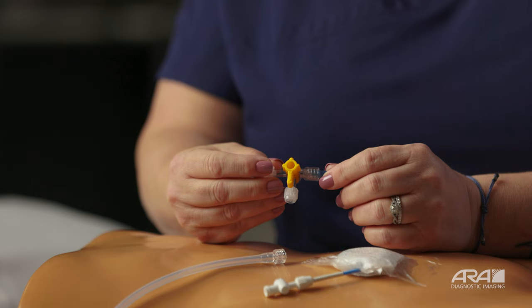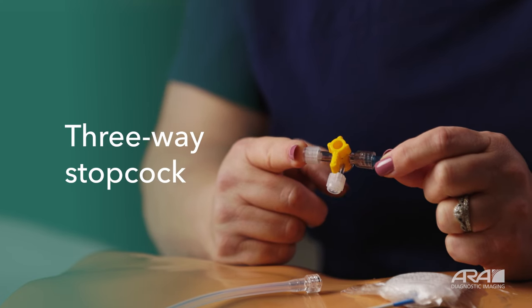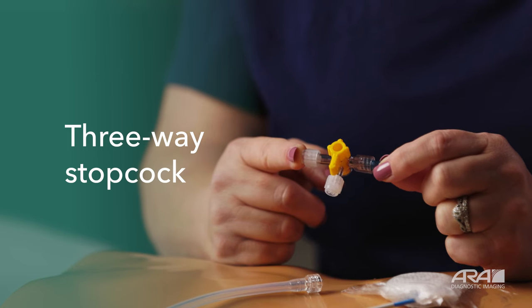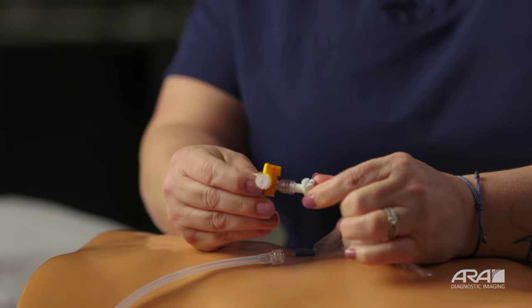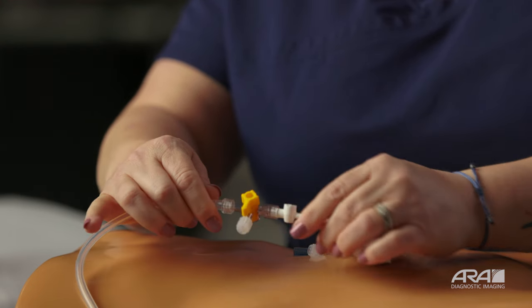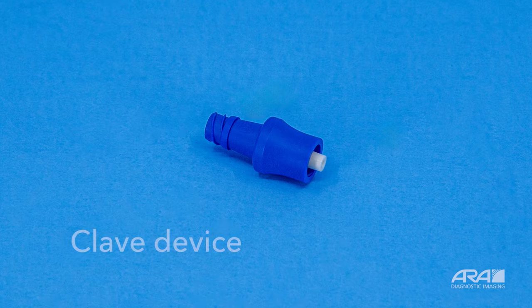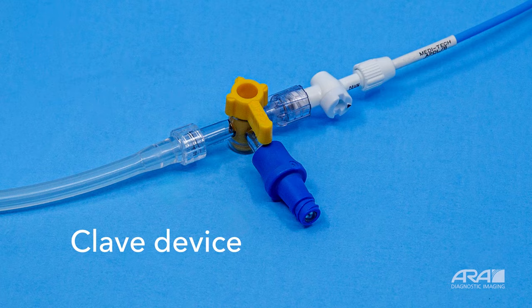Let's talk about a piece of equipment that you may have gone home with that looks a little intimidating. You may have gone home with this piece of equipment between your drain and your catheter tubing — this is called a three-way stopcock. The more you use this and the more comfortable you become with it, the easier it's going to be. Doctors typically place this connected to the drain, and the other side connects to your catheter tubing. The three-way stopcock may have another piece of equipment attached as well. Some doctors will attach this blue clave device, which is where you will flush your tubing.